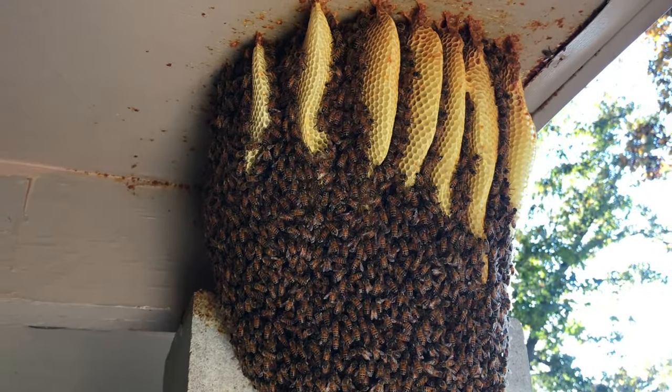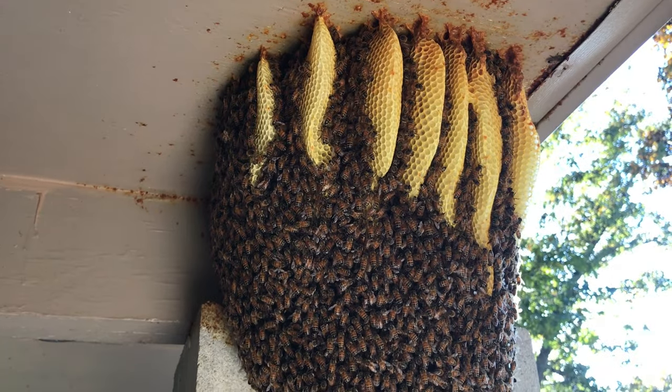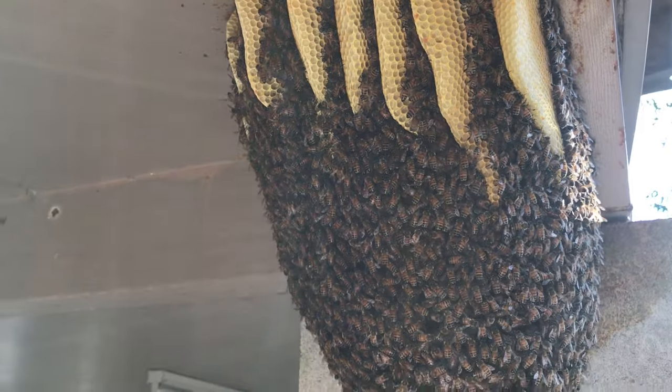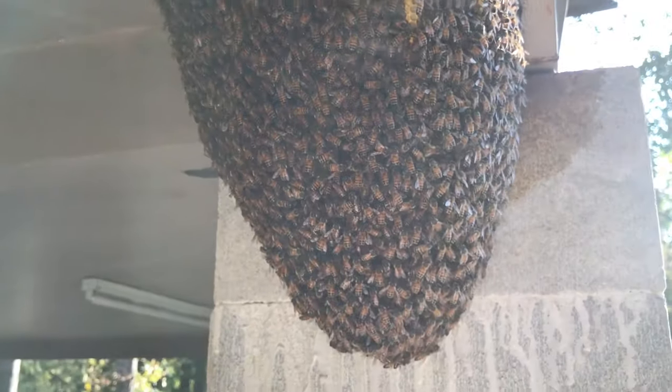Now, these bees probably wouldn't make it through the wintertime. It gets too cold here in West Alabama, but you don't see that often. The whole colony is just hanging there from the ceiling.